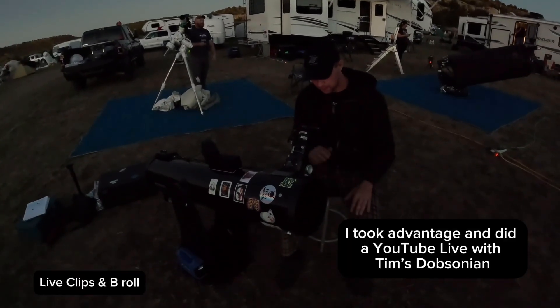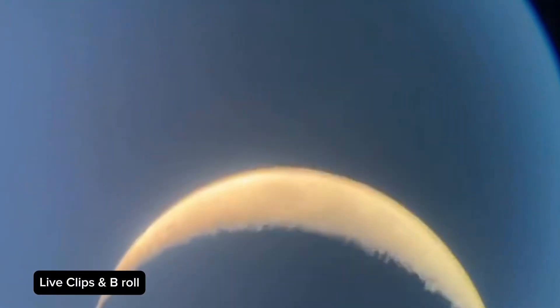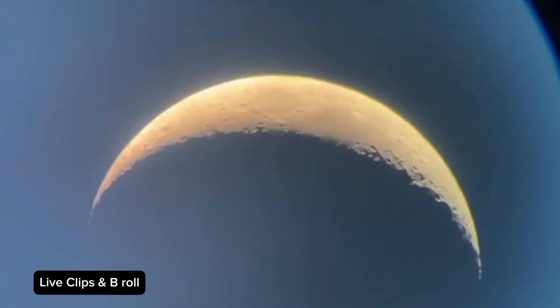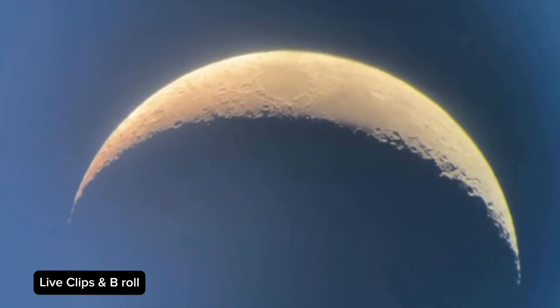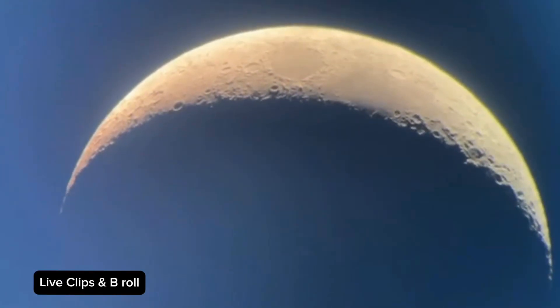They're headed into the waxing first quarter moon out in Oklahoma, checking it out on Tim's scope in a short live stream. The host zooms in and pulls back for a nice screenshot of the moon — about the biggest they can get without washing it out. Tim gets a little frustrated with the moon sometimes since the full moon is too bright to do astrophotography.